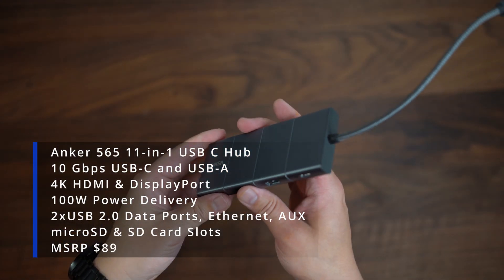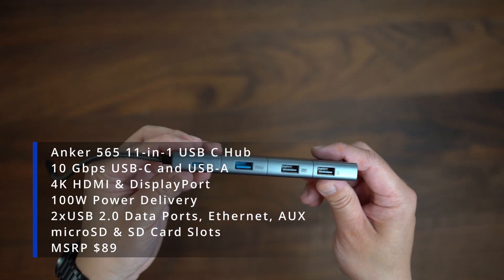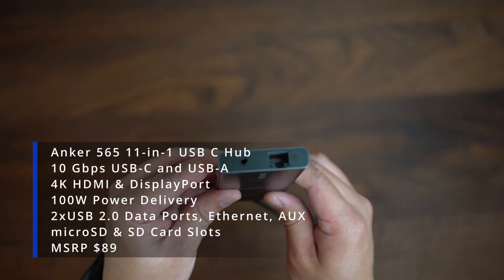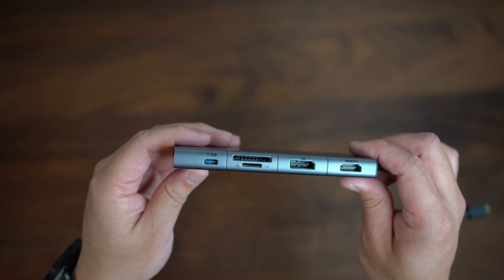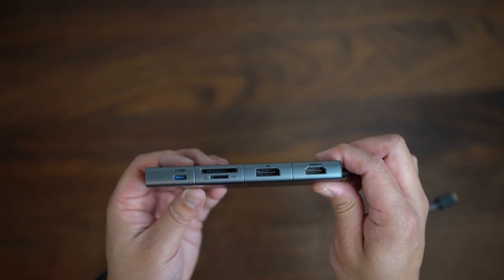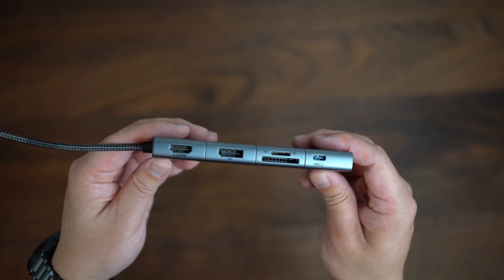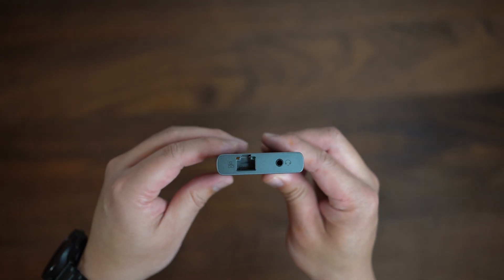Here is an accessory I cannot live without — the Anker 565 11-in-1 USB-C hub. I currently use every port to connect all of my gear, with the exception of the ethernet port and micro SD card. While it does have 100-watt power delivery, it only delivers up to a max of 70 watts when charging your laptop through it.